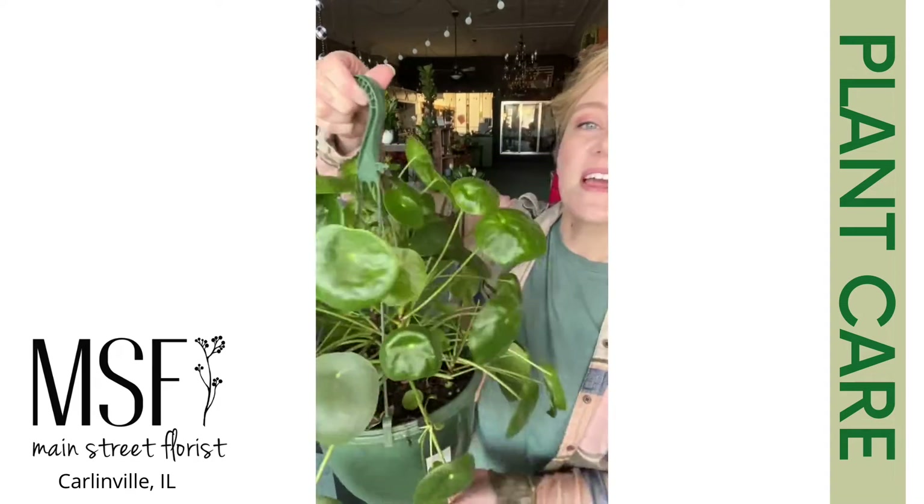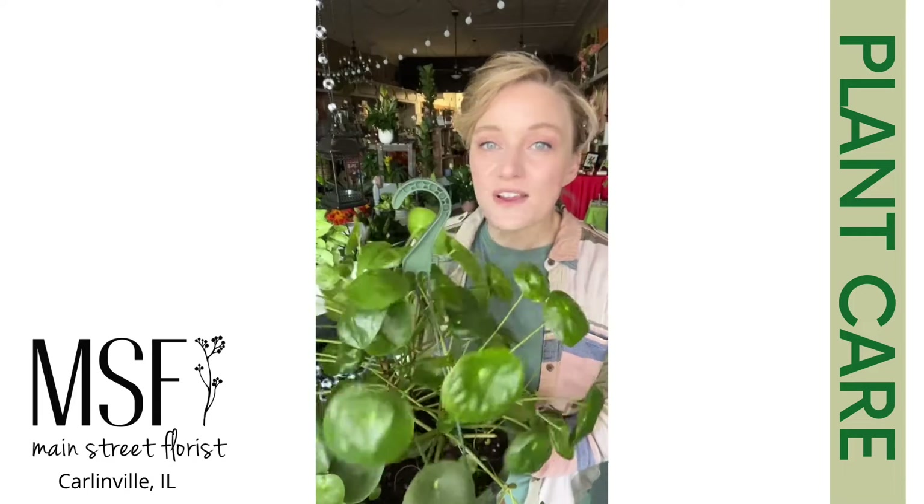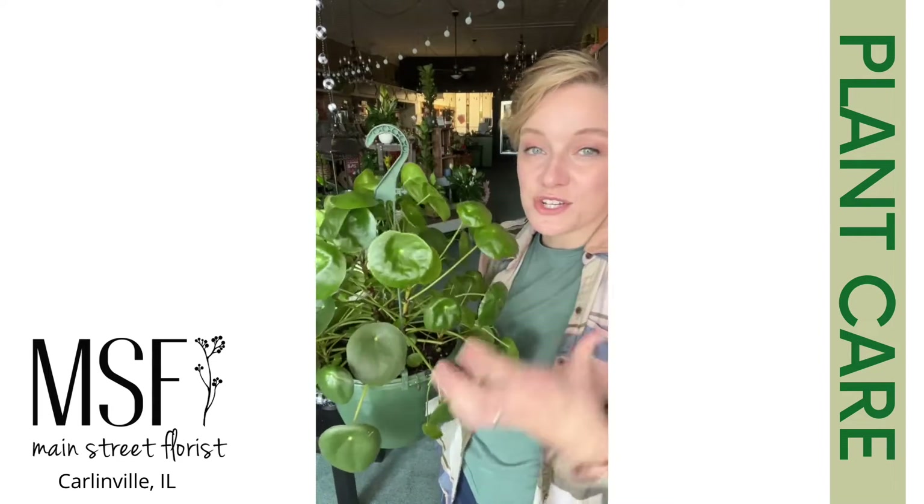Today we are talking about the Pilea peperomia. This is a very popular plant. She kind of had her heyday a few years ago — she really came to popularity, but people still love her because she's easy care. She's interesting, she's fun.